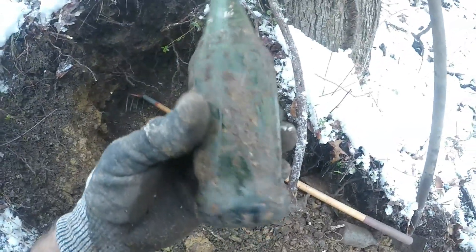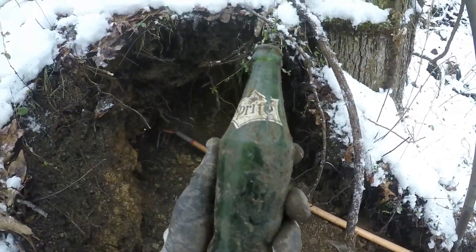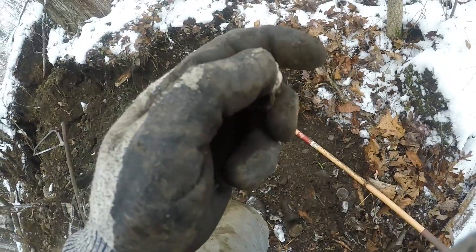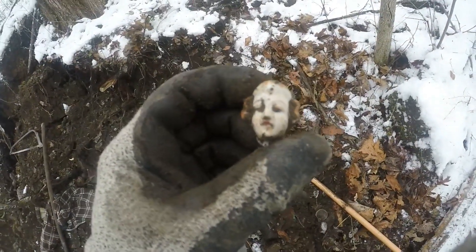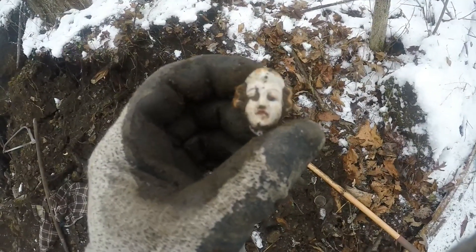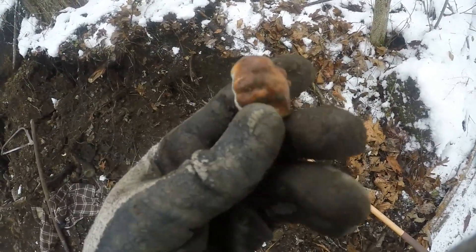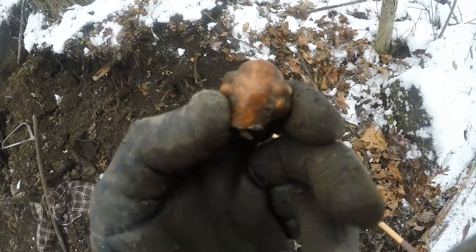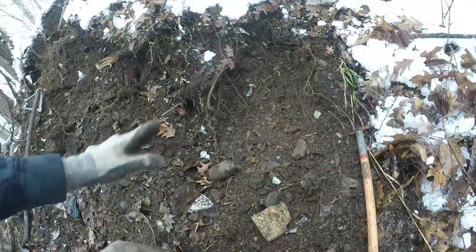There's a Sprite right there — it looks like it has a nice ACL. Let me see — it doesn't have a nice ACL but it's a little one. And there's a figurine head — it looks like a dude from the colonial period, like a John Adams-era figure. Look at the detail on it. That stinks — it's broken, but still interesting.